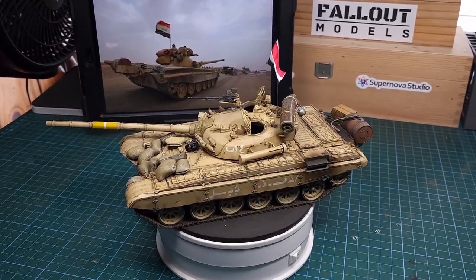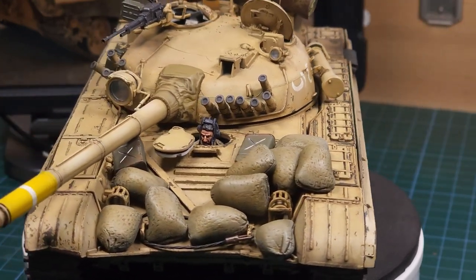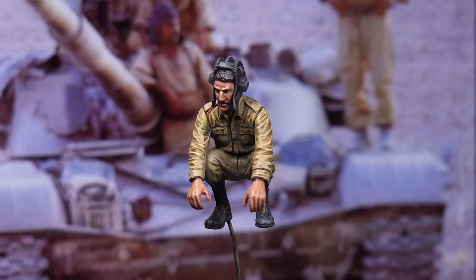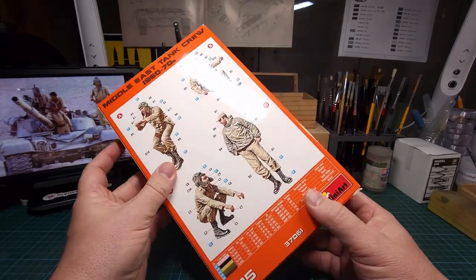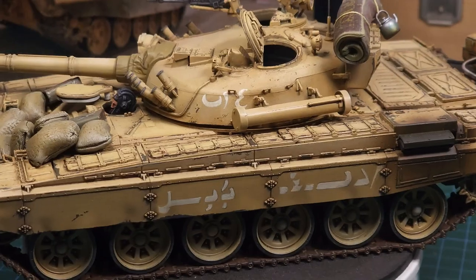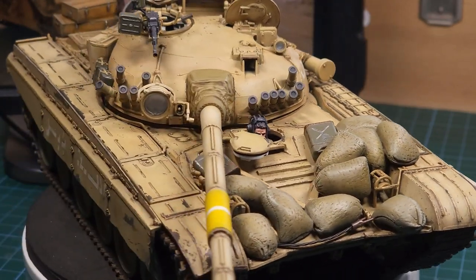And here you can see the current state of progress - the sandbags have been added along with all the other stowage items. You'll notice a driver figure in there as well; figures is something I'll be covering in a future video. I used a very nice kit also from Mini Art - Middle Eastern Tankers - which will also be added to the build. The T-72 itself is basically done and next up I can start planning and assembling the diorama.